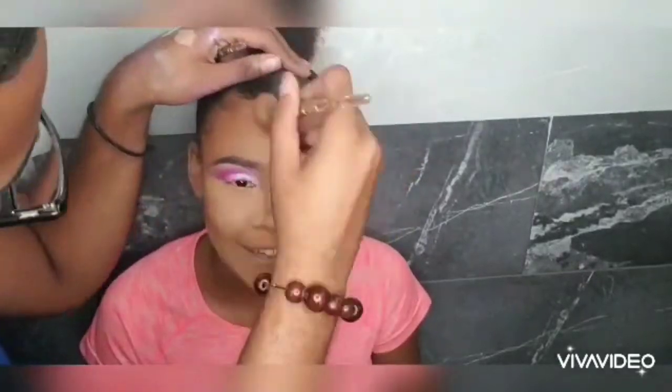I'm making sure the skin doesn't look like two colors, but like one — just with highlights and whatnot. I'm contouring her hairline and making sure that we bring that warmth back into her face.